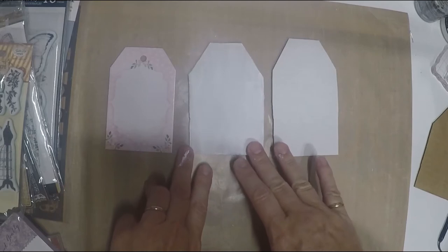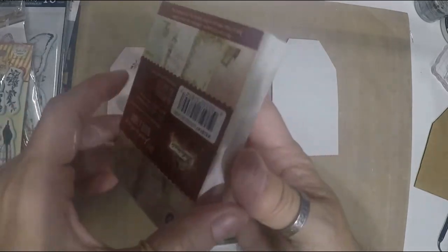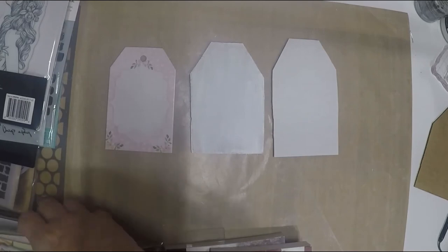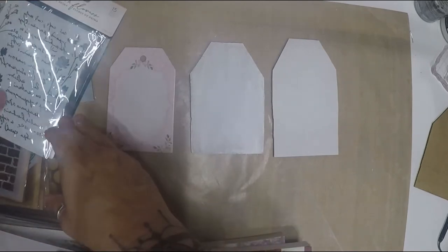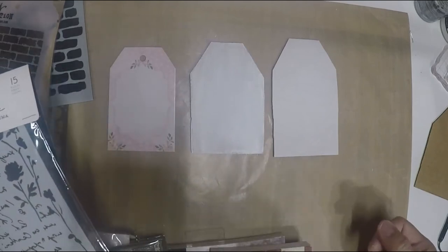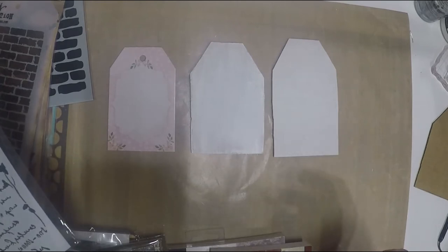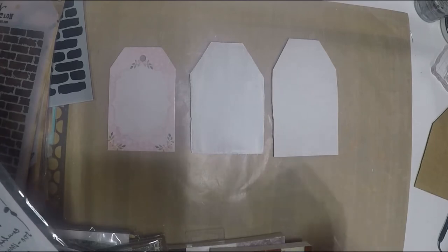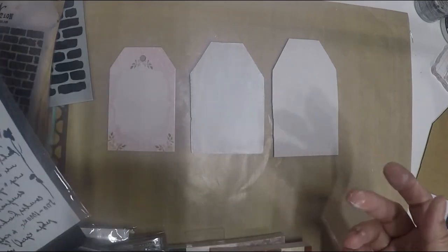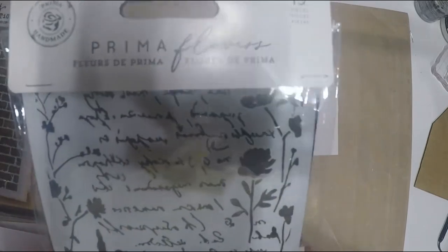I'll show you three really simple techniques. We're going to use some journaling cards, small ones, plus stamps and stencils. I got a bunch of stencils from scrapbooking.com — that's where I purchase everything for mixed media. It's easier to go to one place, and they work with all the brands like Finnabair, Lindy's Gang, and Tim Holtz.